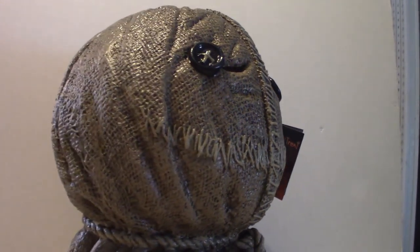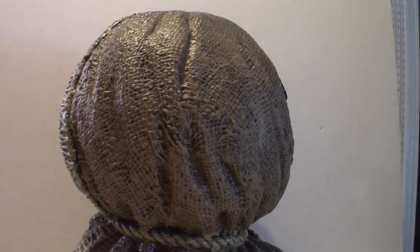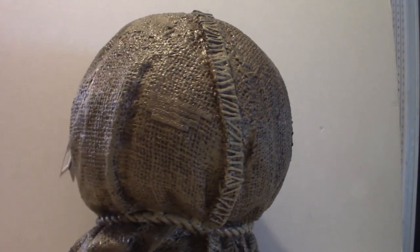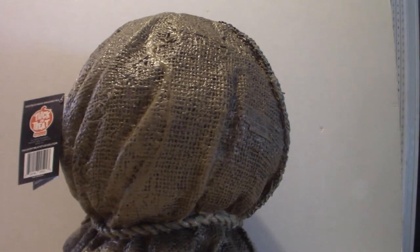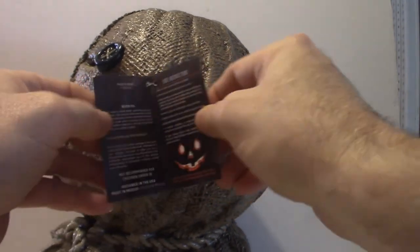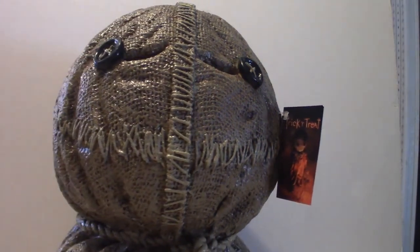I will have to make an actual stand — almost like a square movie-type screen where you can actually put a backdrop and just push it up against the table. I'm going to have to do that one day. I've got a bunch of wood out in the shed, so I'll get to it. Anyway, this is my burlap bag version of Sam from the 2008 movie. All of the Trick or Treat Studios masks come with tags that tell you how to preserve your mask and how to clean it.